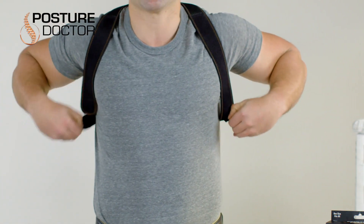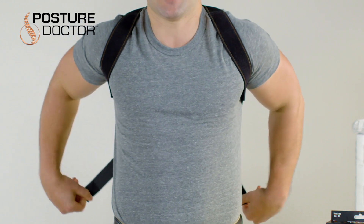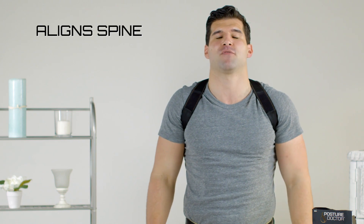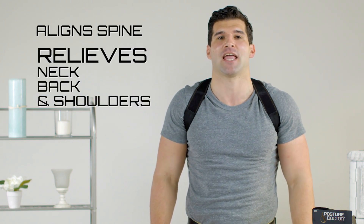Once on, pull the straps towards your shoulders, instantly pulling your shoulders back, which helps align the spine and provide relief for your neck, back, and shoulders.